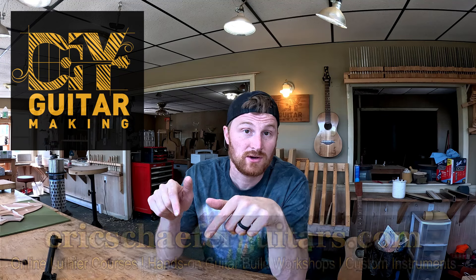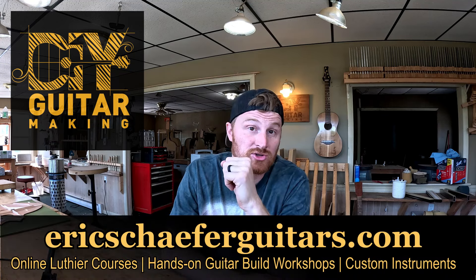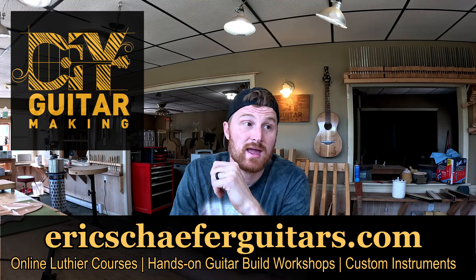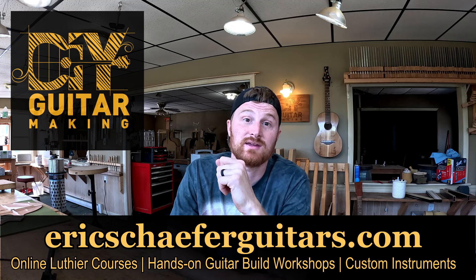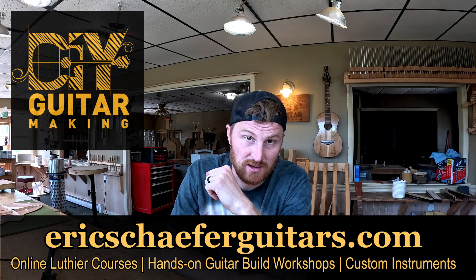Hello folks! Welcome back to DIY Guitar Making at Eric Schafer Guitars here in Bernville, Pennsylvania. Before we get started, if you like what I do and you get a little something out of the lessons that I teach, do me a favor and visit ericschaferguitars.com where you can check out my structured online courses and also the schedule of dates for my upcoming acoustic guitar build workshops.